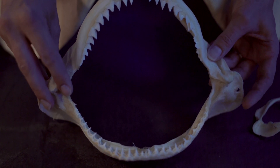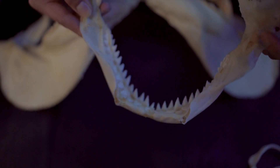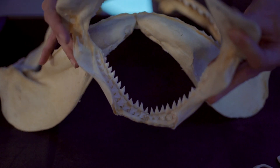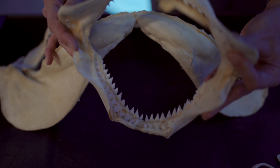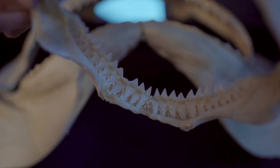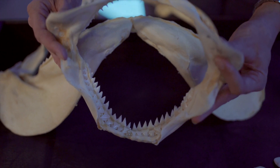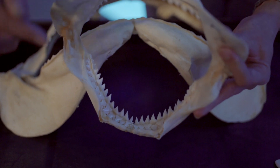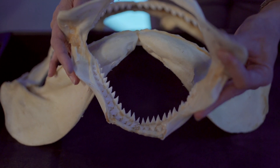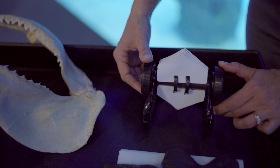I want to show you the back of this jaw because the back is also fascinating. If I flip this around, one of the things you'll get to see are the many, many different teeth right inside. Sharks have multiple rows of teeth. Shark skeletons are made out of soft, flexible cartilage, whereas our skeletons are made out of hard bone. So their teeth don't have long rooted anchors into their jaws like ours do. Anytime a tooth gets damaged or dull, it just pops right out of their mouth and a new one will flip forward and take its place.